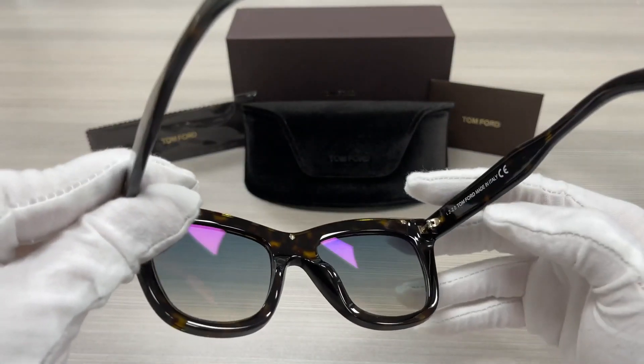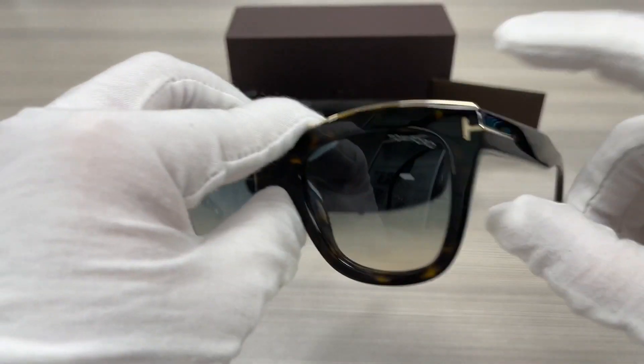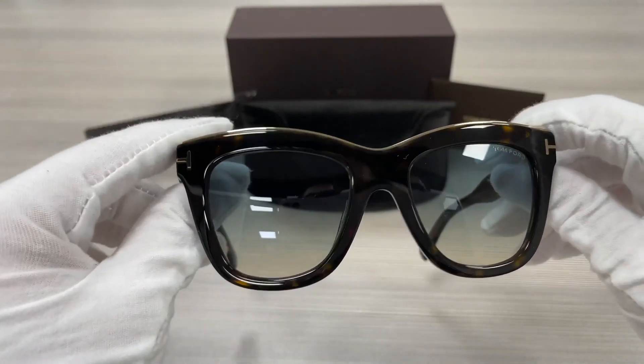On the back of the frame, it would show that it's made in Italy and this is the serial number. The lenses are a turquoise gradient color.